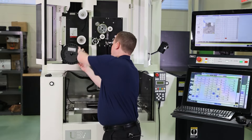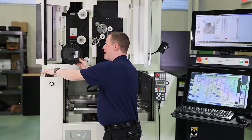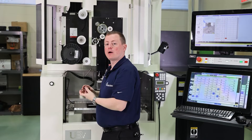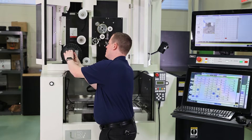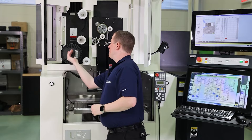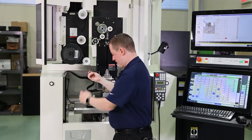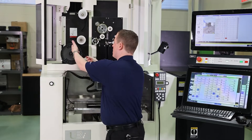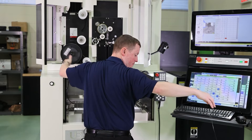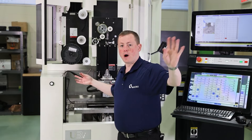What I like to do is get the nut just started so the spool doesn't accidentally get knocked off — just get it started, don't tighten it just yet. Then pull out about two arm lengths of wire to give us enough to work with.